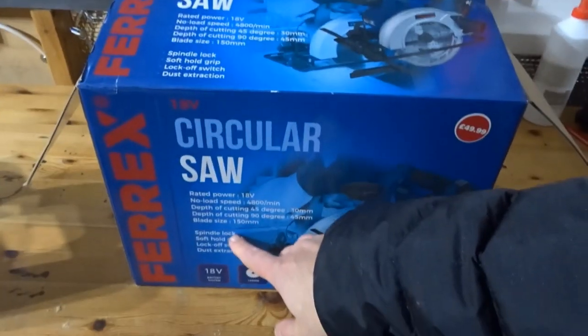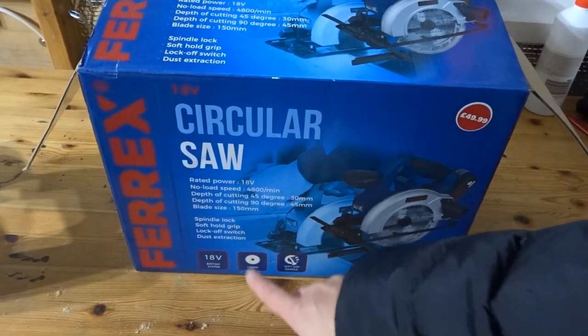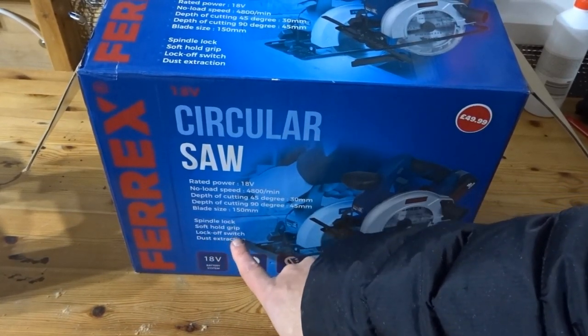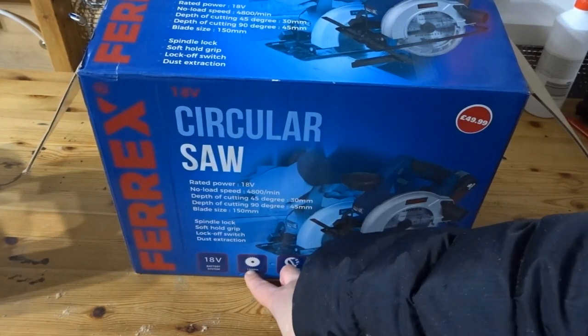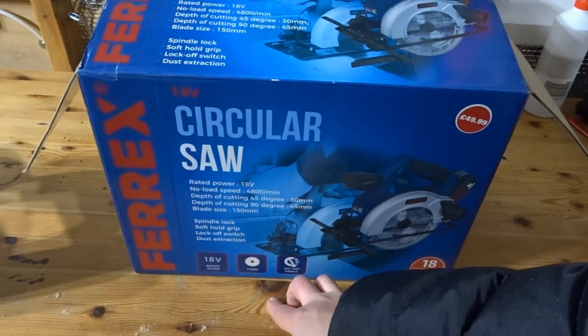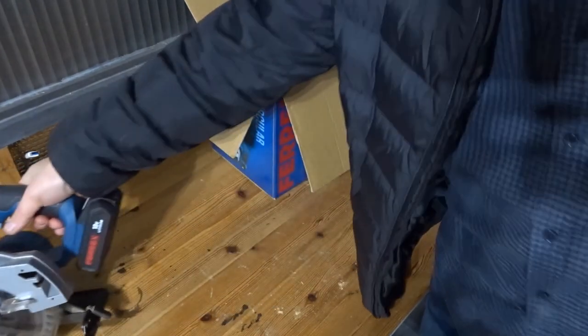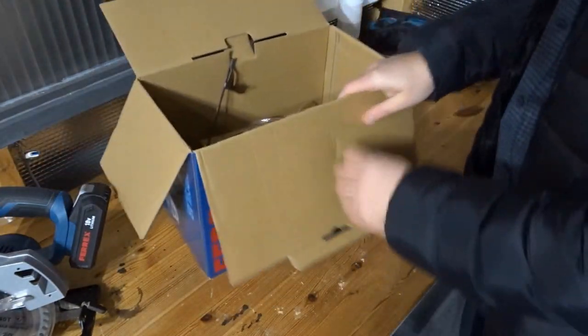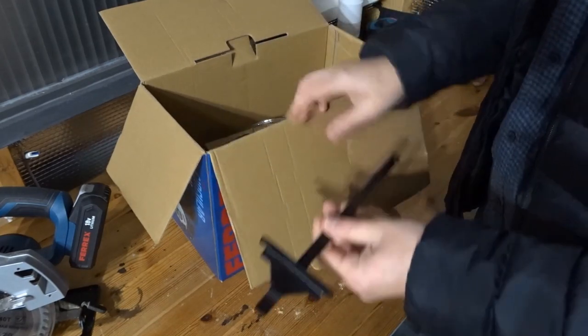It has a spindle lock, soft hold grip as I said earlier, lock off switch, and dust extraction. The blade size is 150 millimetres.